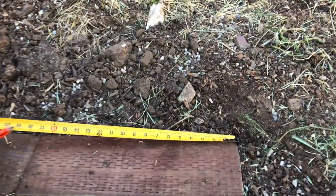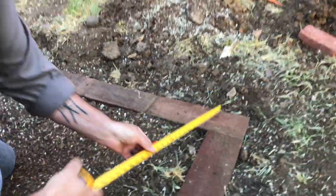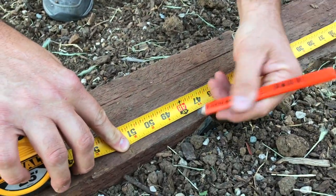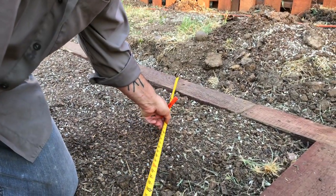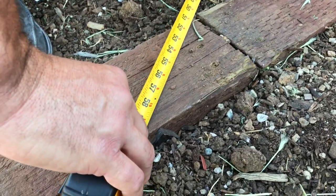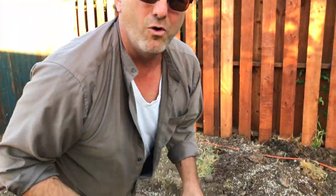I'm pulling out of this corner three feet and making a mark, then going in the opposite direction four feet and making a mark. Now the magic — measuring from that far corner over to this one — guess what we have? Five feet. Three-four-five. This corner is square.